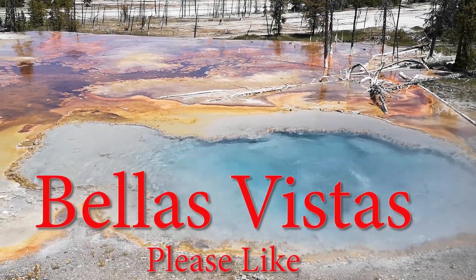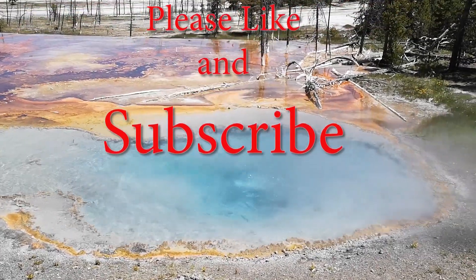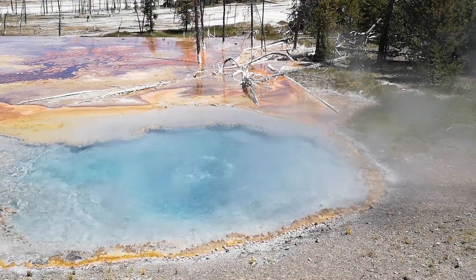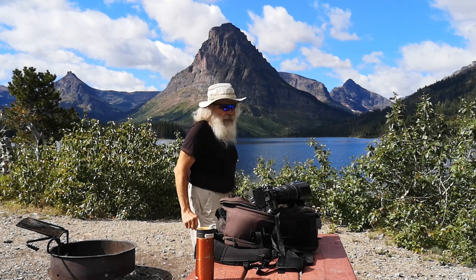Thanks for visiting Bala's Vistas. Please like and subscribe, and click the notification bell as well. Here I am in Glacier National Park. It's pretty nice here.